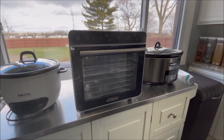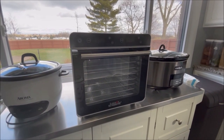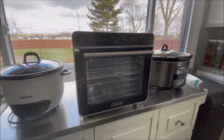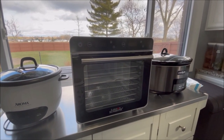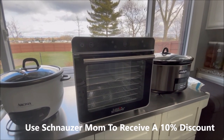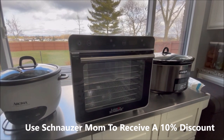I want to first say that I'm not being paid by this company. They just sent me the product for free to try out and share my opinion with you guys. They did also give me a discount code for 10% off in case you're interested in purchasing the product for yourself. I'll put it on the screen here, so just go to the link in the description box, type in this code and you'll get 10% off.